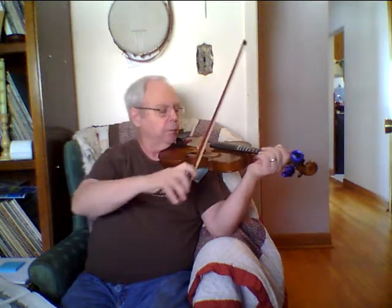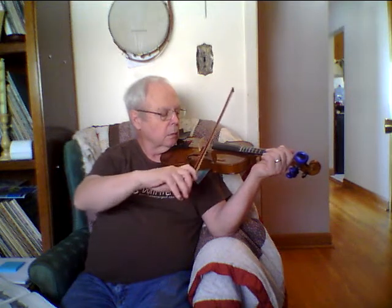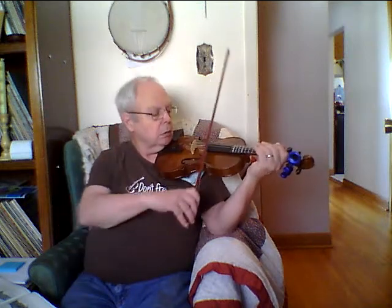I got this violin from Long and McQuade and it's a rental — I think it's about $20 a month. That's good because it means you can find out at the end of the month whether or not you want to keep going and buy a violin, because it's quite an investment to get a good one. This one here is a Stentner and it's about $300, so you don't want one of those cheap hundred-dollar Chinese ones because they have problems.